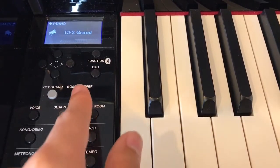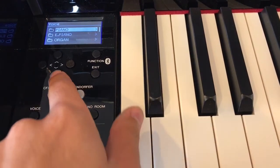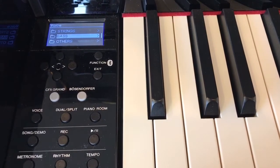Hi, I'm Christopher with Real Music Center, here to talk to you today about the Yamaha Clavinova CLP-685 Digital Piano. Features of this digital piano include a CFX grand voice, a Bussendorfer voice, and 49 other voices to choose from. These voices can also be layered or split on the keyboard, making for a wide range of effects.